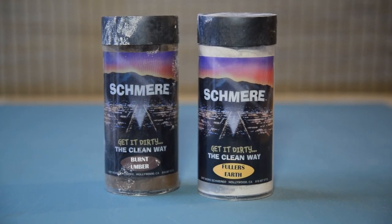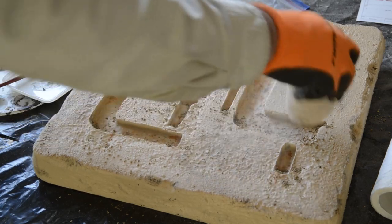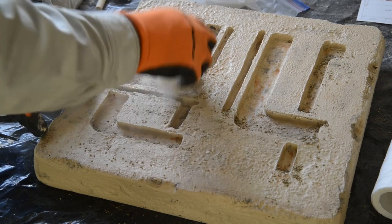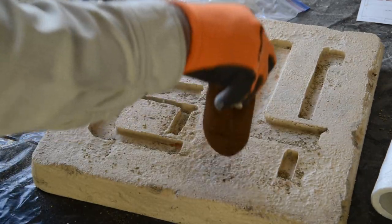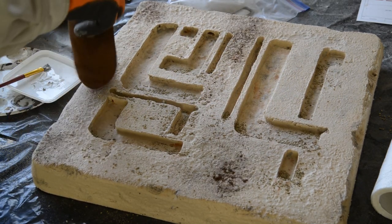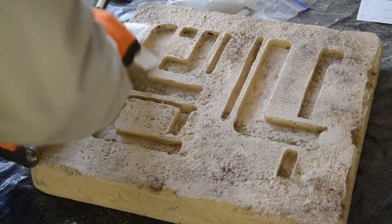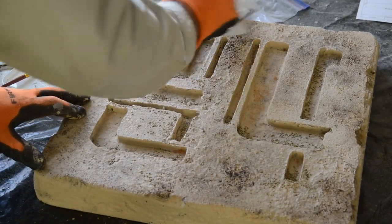Lastly, I used two different colors of Shmear Pigment Powder. These are often used in the movie industry to add dusty dirt and grime to props or wardrobe. They come in a muslin pounce bag, and when you drop it onto a surface, some of the earth comes out through the porous cloth. It comes off easily, so I used a damp towel to daub it on so some of it would stick. They also have some potentially unsafe chemicals in them, so be sure to wear a respirator when using this product.